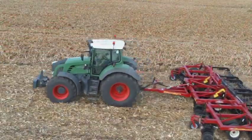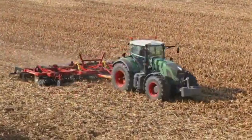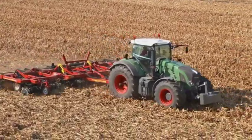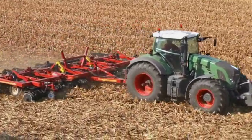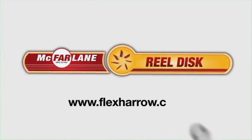Find out more about the success that thousands of producers are experiencing with McFarland's RealDisc. Visit our website, look us up at the next farm show and talk with your McFarland dealer. Discover what McFarland tillage tools can do for your residue management, seedbed preparation and crop performance.